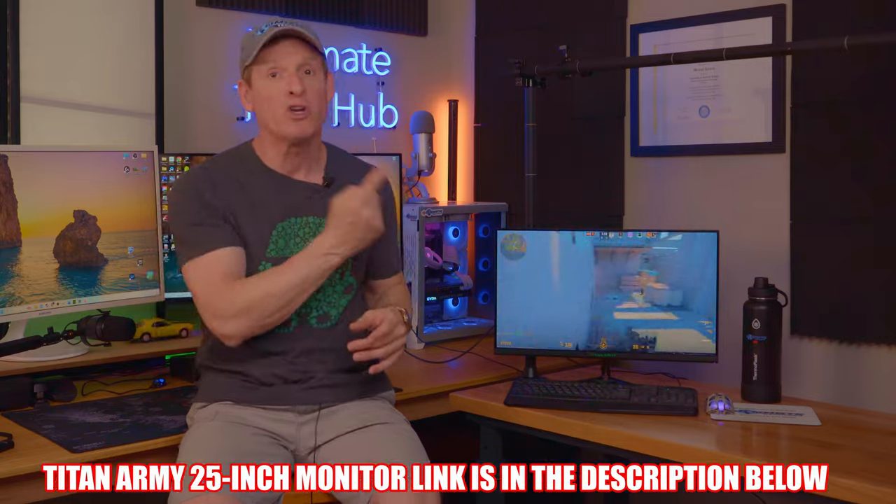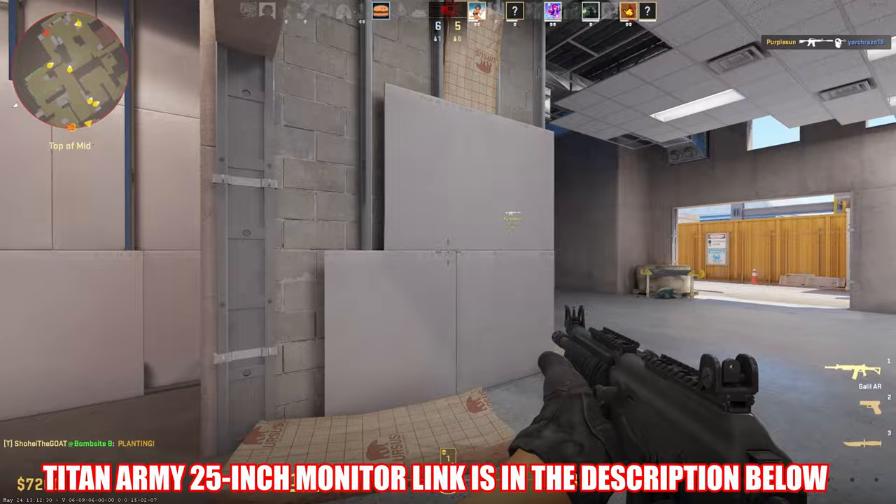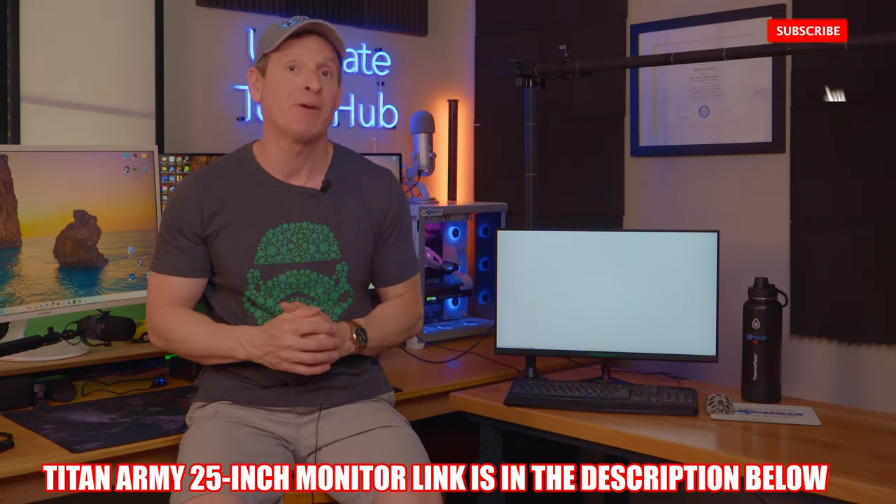But don't take my word for it — just watch this gameplay and see for yourself. The Titan Army monitor link will be in the description below. And with that, guys and gals, make sure to like, share, subscribe, and comment. And smash the bell icon. I'll see you in the next video real soon.